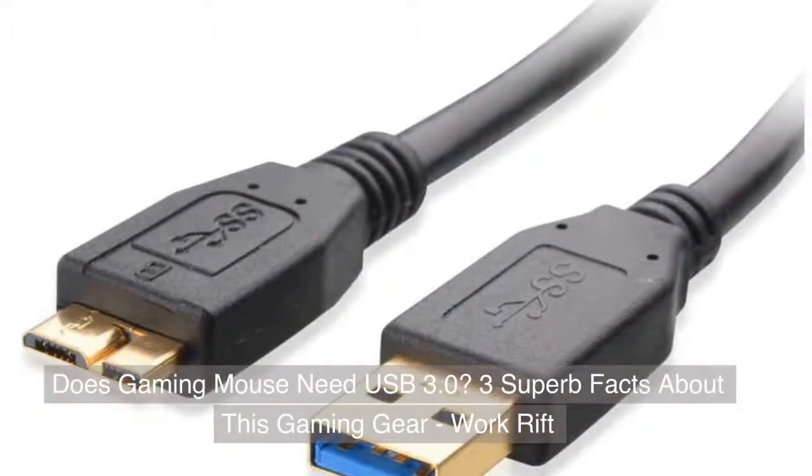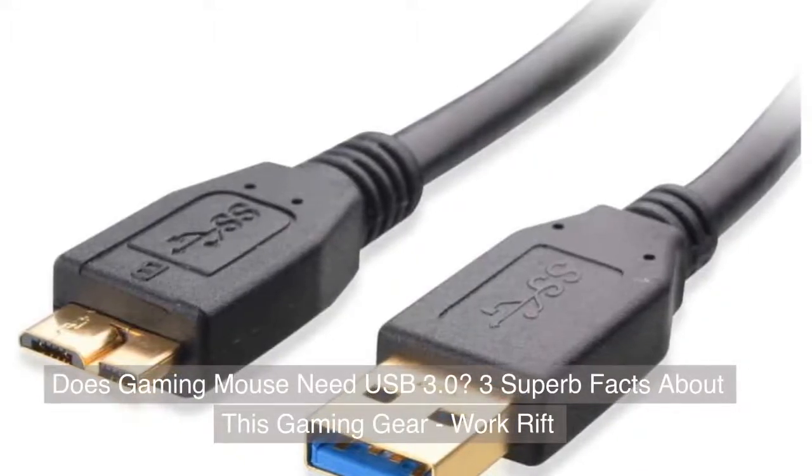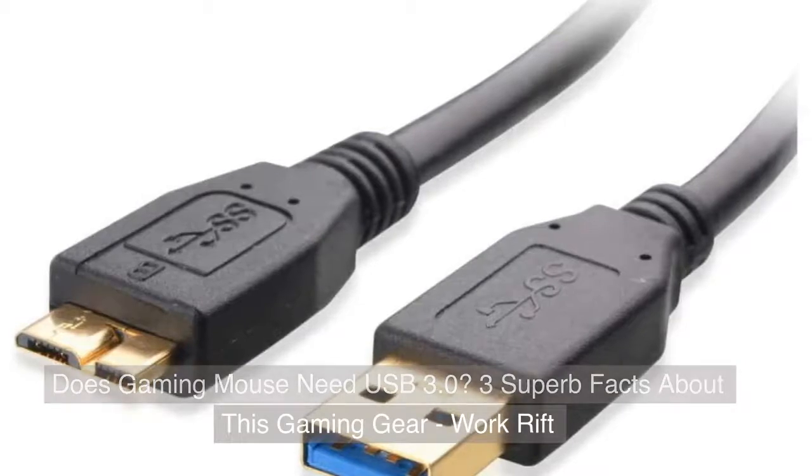Does a gaming mouse need USB 3.0? Three superb facts about this gaming gear.